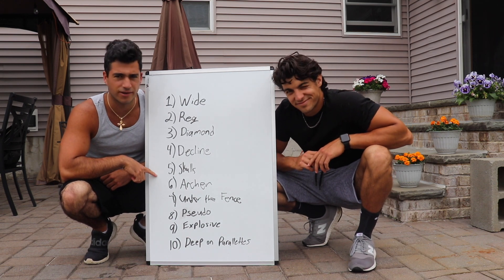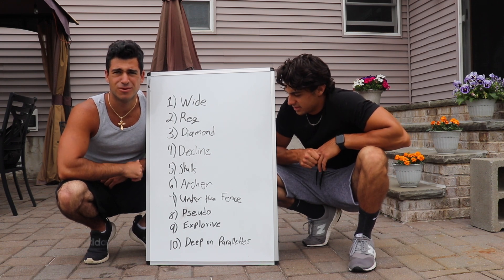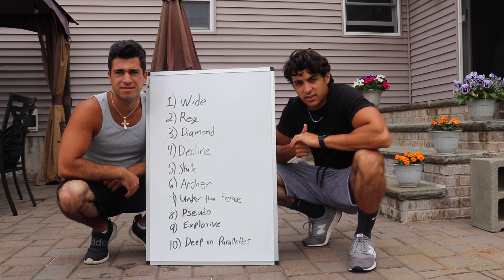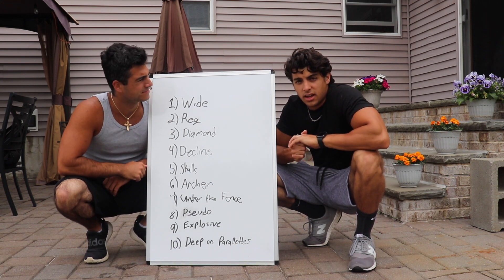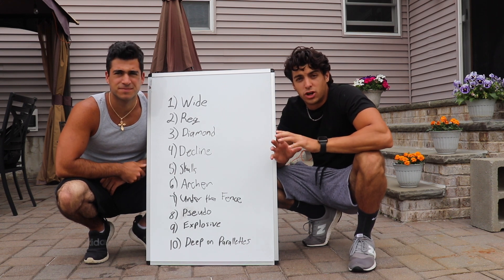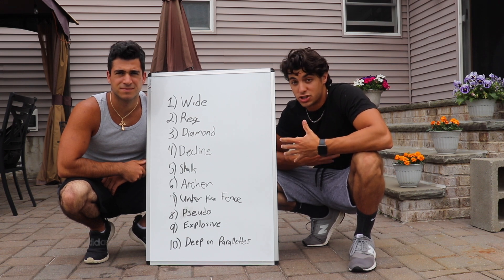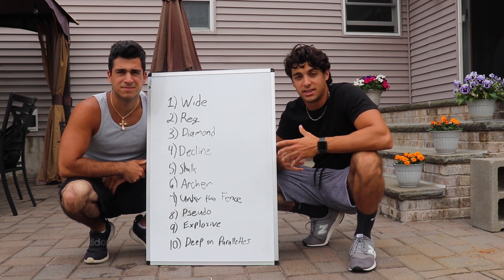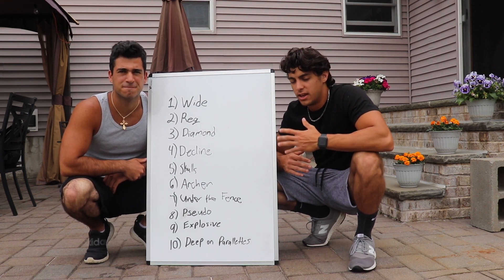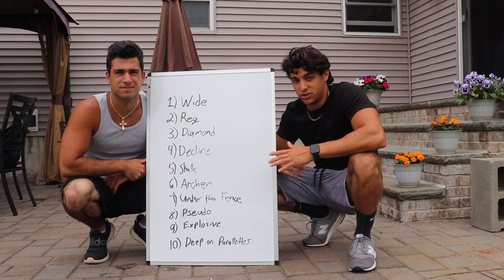These are the 10 variations we're going to be doing today — we went to our push-up variety video and picked 10. Also, definitely work on your form here. You want to make sure you're at least breaking 90 degrees on every single rep. Personally, I think it's not a rep unless your chest touches the ground, but as long as you're breaking 90 degrees, that's okay. You've got to have good form each and every one, otherwise it doesn't count and there's no point in the workout.